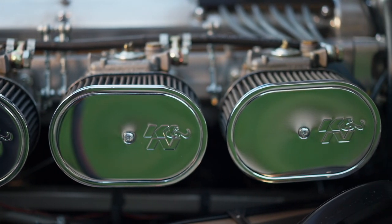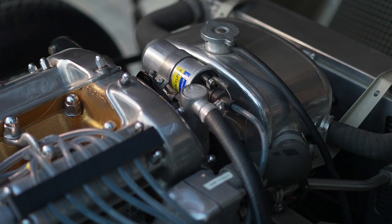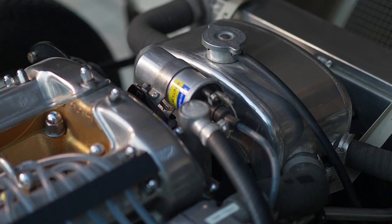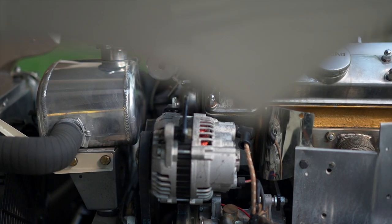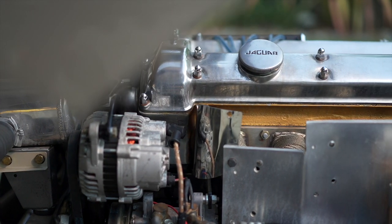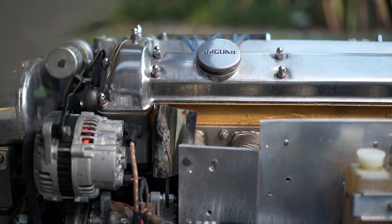It has an Eagle-style surge tank, a high-flow aluminum radiator, and a 10-bladed cooling fan. This car also has electric power steering and an air conditioning unit by Clayton Classics — all modern equipment.